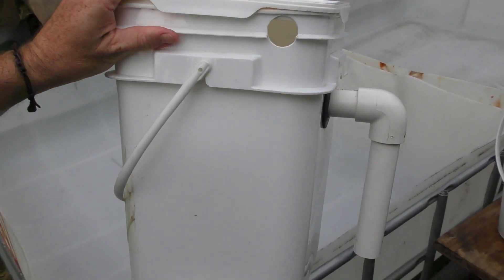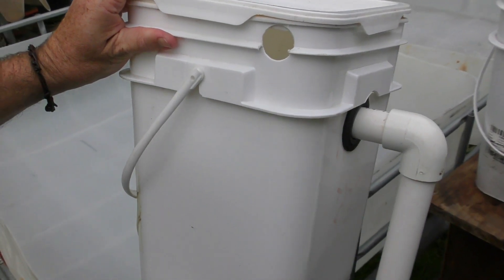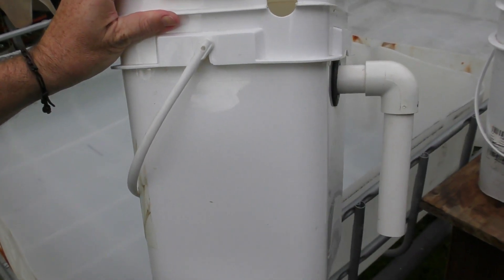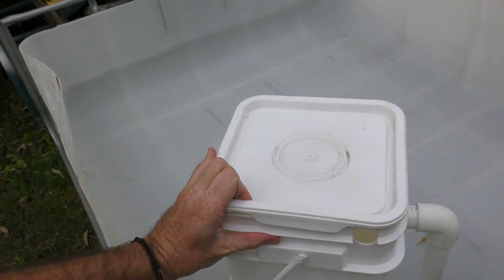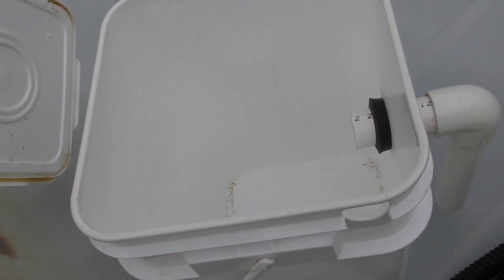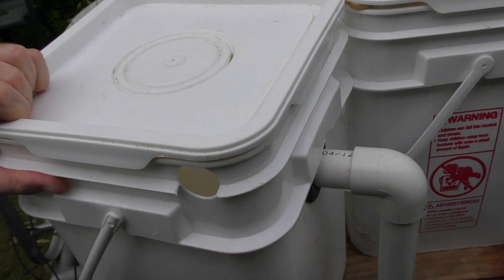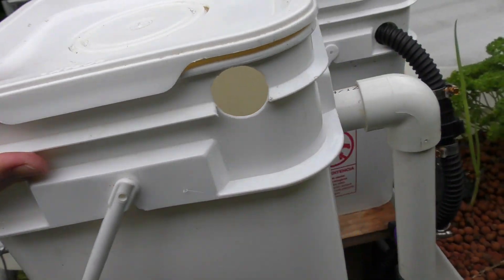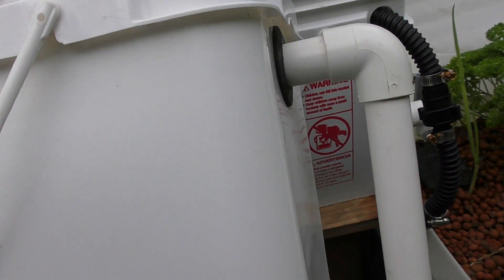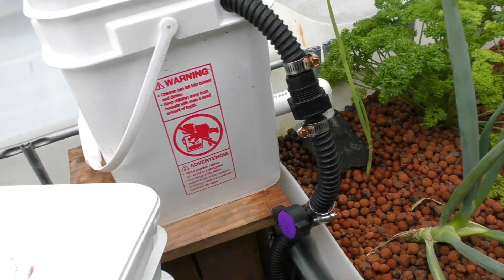The other option is a unit like this one here — basically the same design except the outlet comes from the top. So you only have one 90-degree elbow on the outside, and on the inside just a little bit of pipe that sits on top of the shade cloth, taking the clean water out to the grow bed. This unit would work just as well on a stand or actually inside the grow bed itself for folks who can't put it on a stand — but I would have a nice long length of pipe to deliver the water closer to the grow bed so not a lot splashes around.